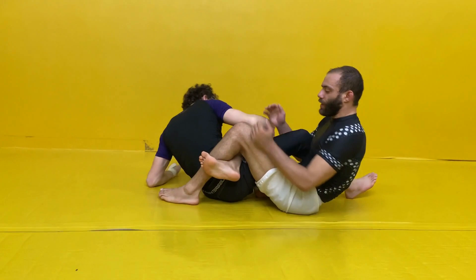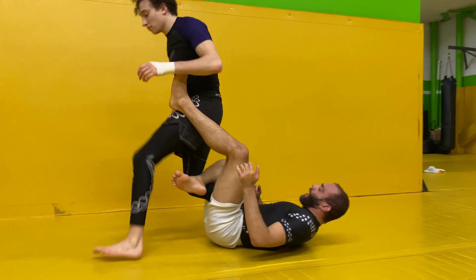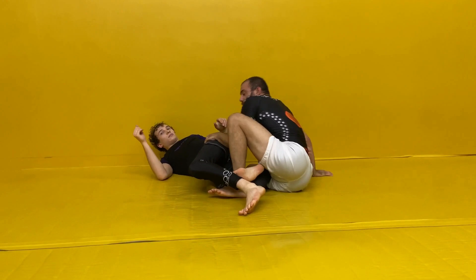Another one that you'll see a lot is when you're in 50-50 and the opponent stands up — this comes the other way. So he stands up from here, I'm going to post up, throw my leg into the back of his knee and drive him this way, then immediately lock. I want to grab the hip and come up and he's going to turn onto his side to avoid back exposure.